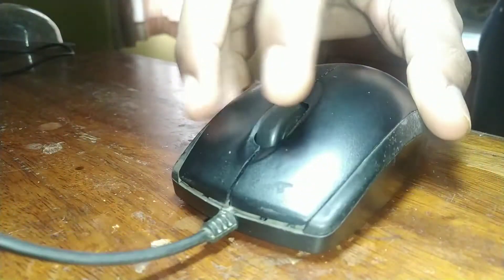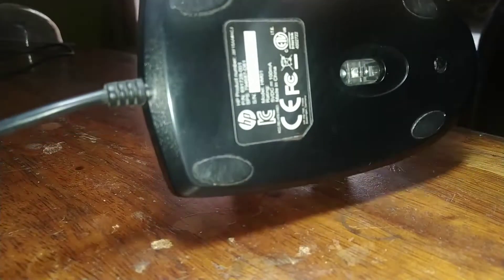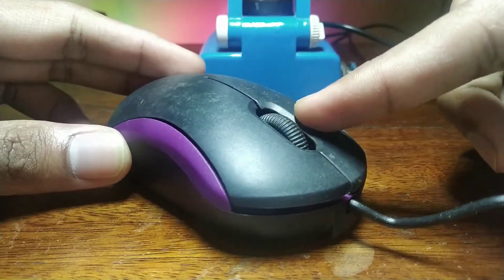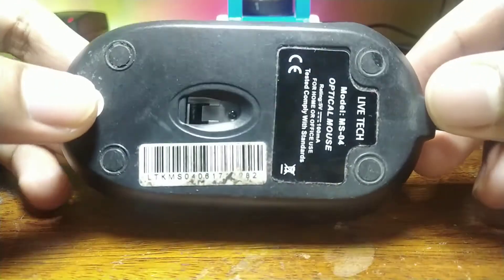Hello and welcome back. Today we'll be repairing this USB mouse which has an issue with the left click, but no issues with the right and middle click whatsoever. This comes from the HP family. We also have this cheap Chinese mouse with the same left-click issue — we'll be using it as a donor mouse.